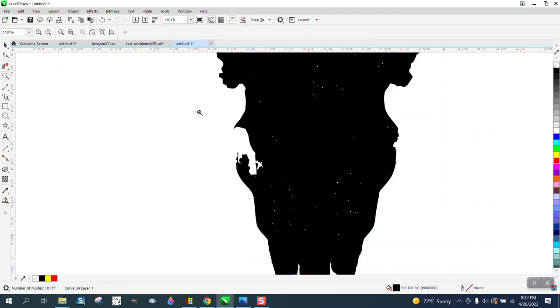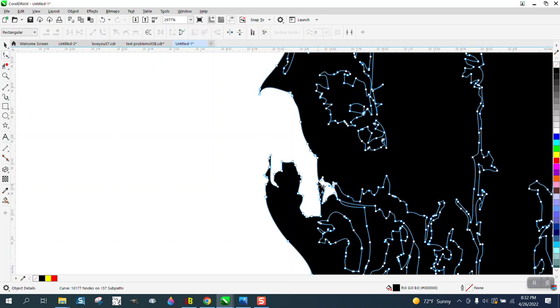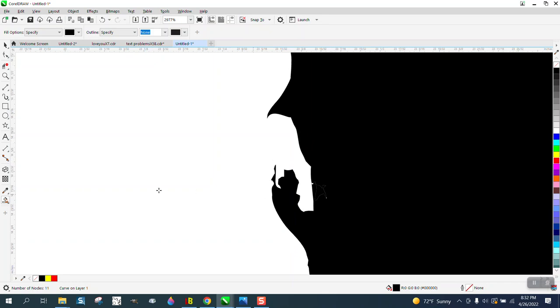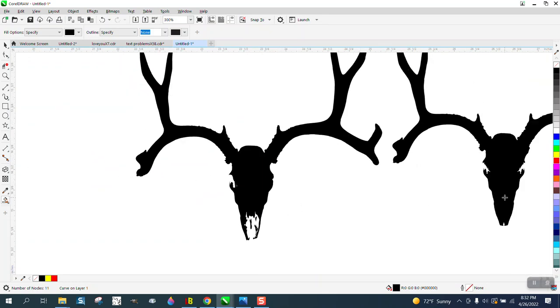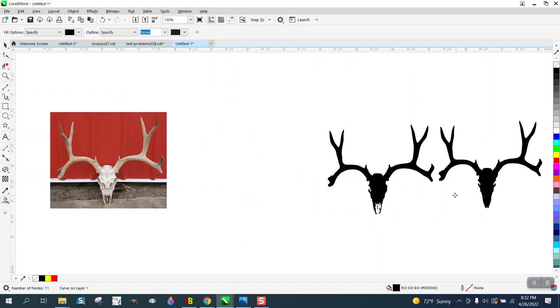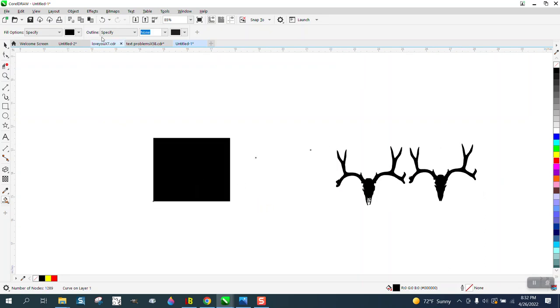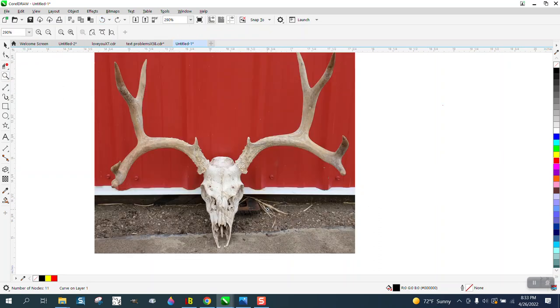If you look at this, this is the one I combined. You could take the Shape tool and move that up there and fill it in with black if you wanted to. You can make both eyes look the same, exactly the way I did a while ago. That came out pretty good — I'm quite happy with it. Anyway, I hope that helped and thank you for watching.